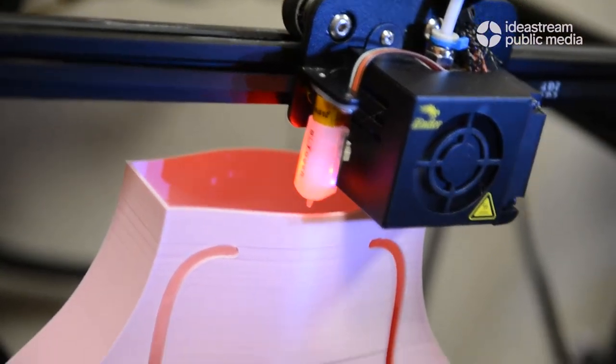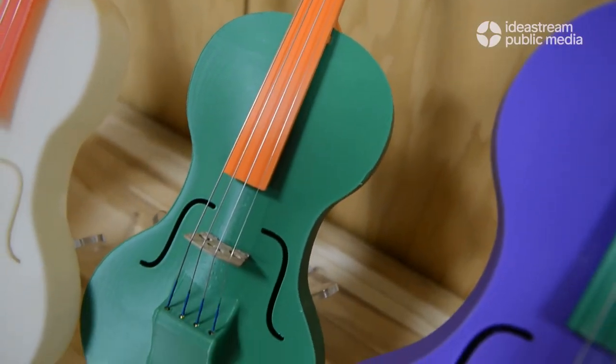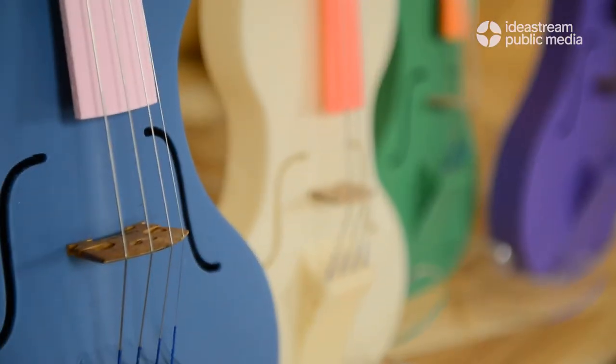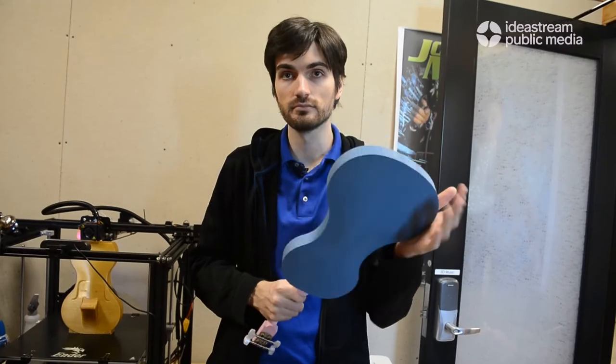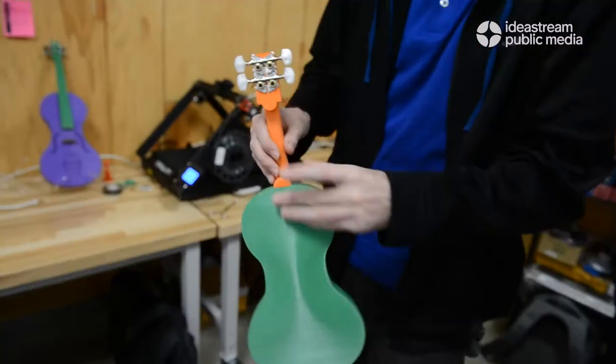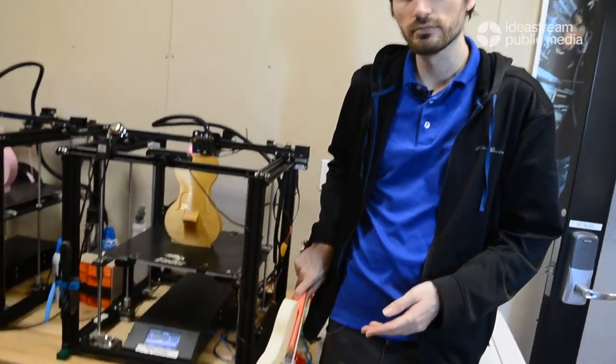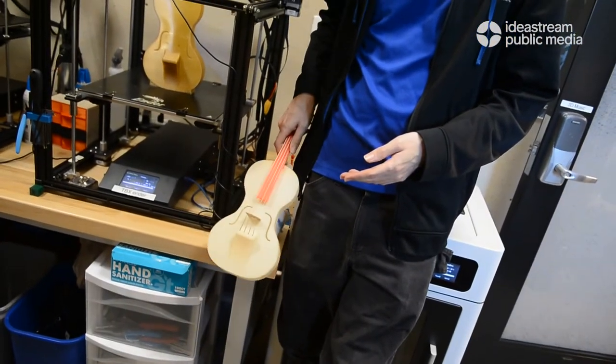We're making 3D printed plastic acoustic violins for schools and research purposes, so that we can make things that are cheaper, easier to maintain than traditional wooden violins, more durable, more resistant to weather elements and climate changes, and drop and throw resistant. You can see that these can take a hit — if you did that to a wooden violin, just imagine how upset everyone involved would be.